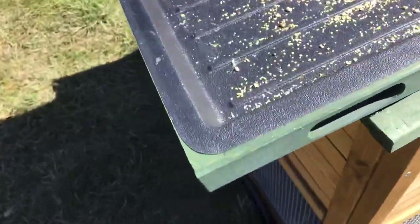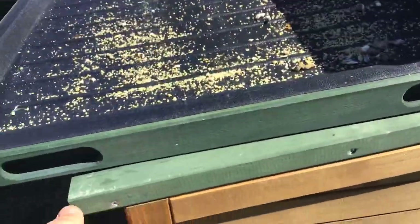Close this door so nothing can escape. It's just basically a tray. If you guys have a bird and you get a cage, it's basically the same kind of tray — simple take out. You see the little handles? Just grab it and take it out from there.